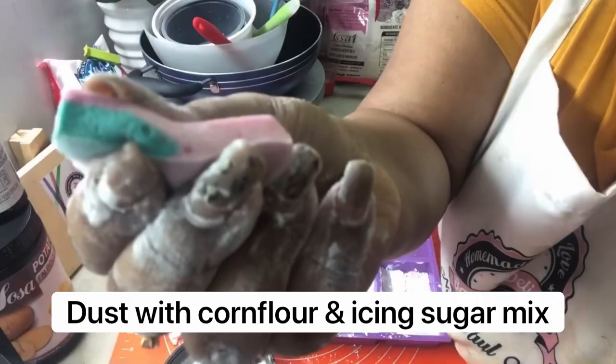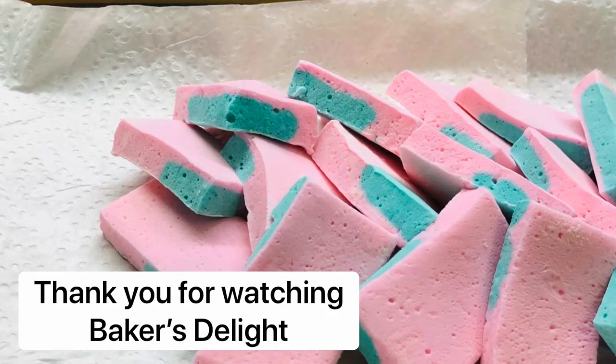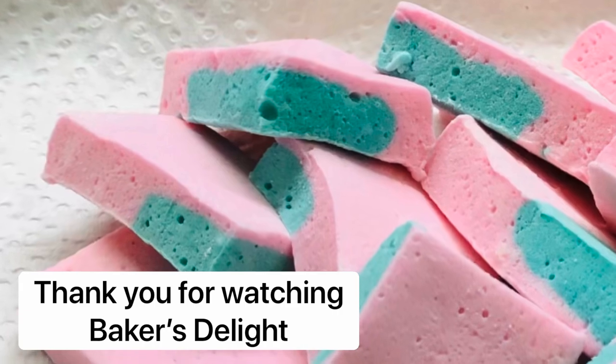Cut them into small pieces if you like, and there your homemade marshmallows are ready — really super super soft marshmallows. Thank you so much for watching, guys. I hope this helped. If you like this video, please do subscribe and hit that bell icon. Until next time, happy baking!